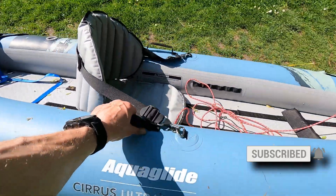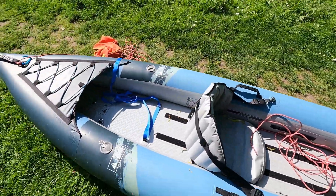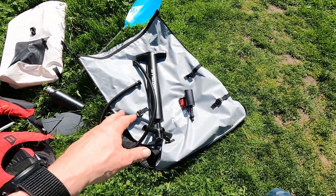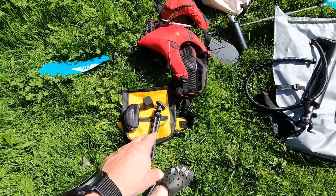So this is the Aquaglide Cirrus Ultralight. What I had was I had that in the Aquaglide bag slung over my shoulder with the pump in it. Then I also had that on my back and this little bag around my waist.